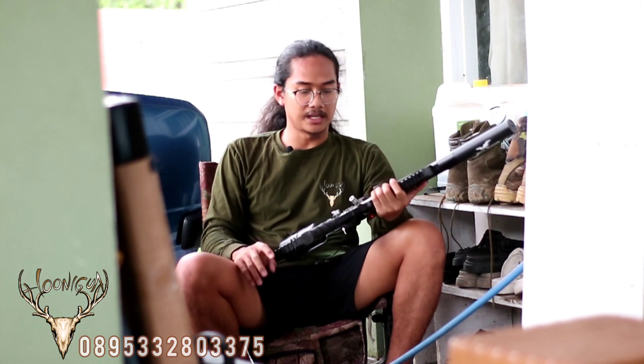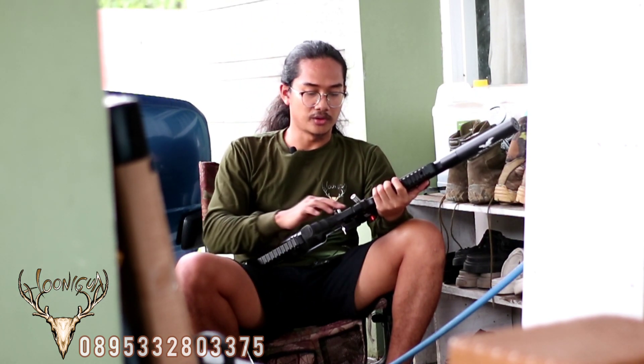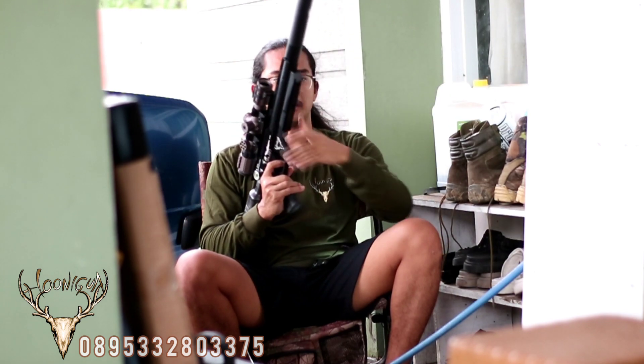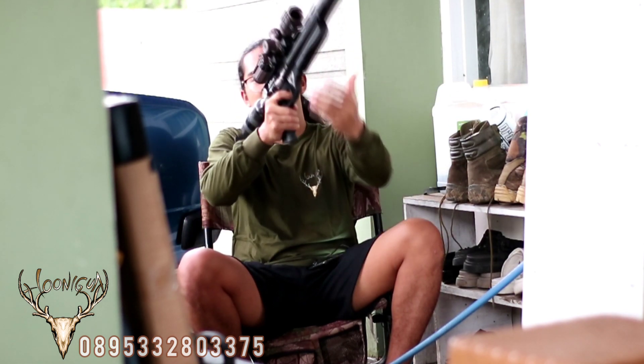Untuk pengisian, teman-teman bisa melakukan pengisian menggunakan scuba ataupun pompa ataupun kompresor. Jadi banyak sekali cara untuk mengisi senapan ini karena sudah universal. Kemudian untuk setanggahan bahu ini sudah terdapat pada bagian belakang, jadi ini memudahkan kita dalam membidik.